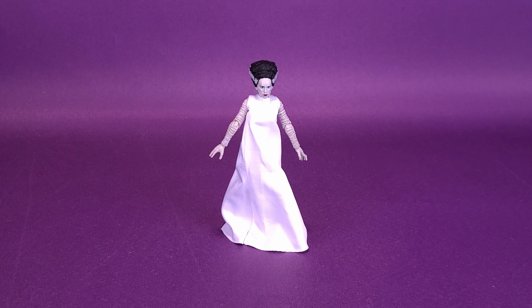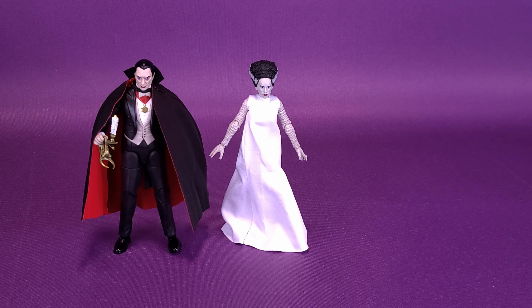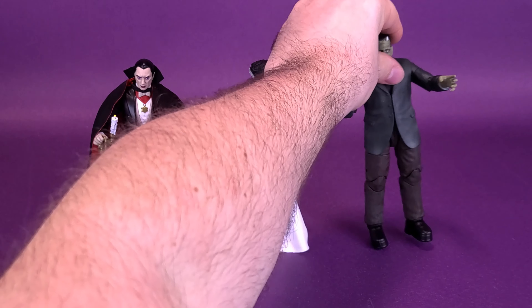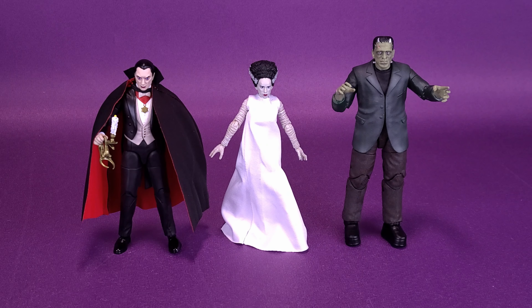I guess this is a case where the bride literally has cold feet — I'm here all day. For some size comparisons, I previously looked at Jada Toys Universal Monsters. Let's bring in first Dracula, who's a little bit taller than the Bride of Frankenstein, and then just recently we also had a look at Frankenstein's Monster himself — as you can see, it's a lot taller than the two figures.